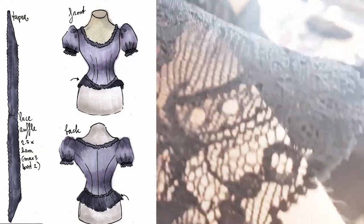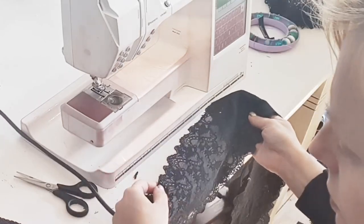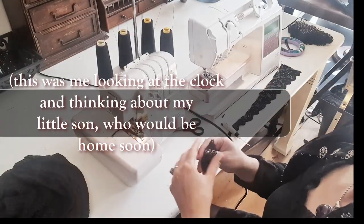On this lace — very cute vintage lace — about two and a half times this length. I'll taper it for the sake of cute. I'll keep this as a reference for the other side.